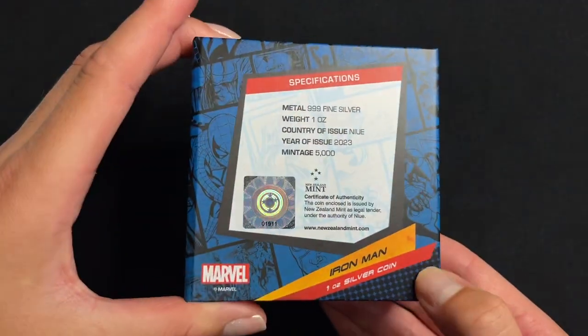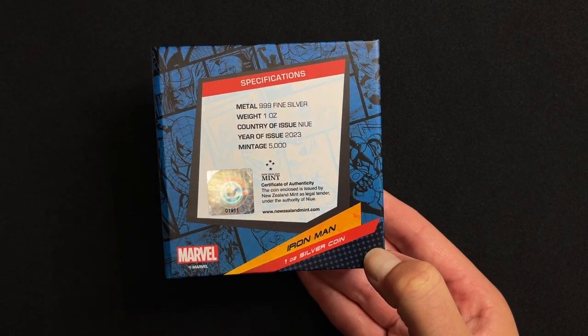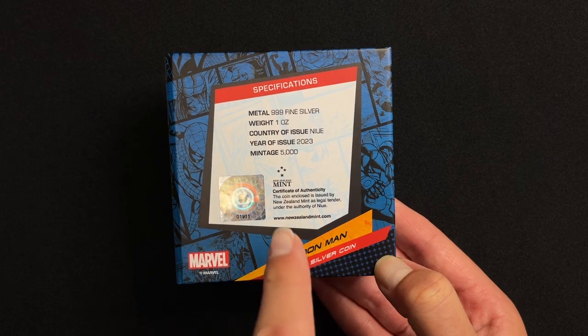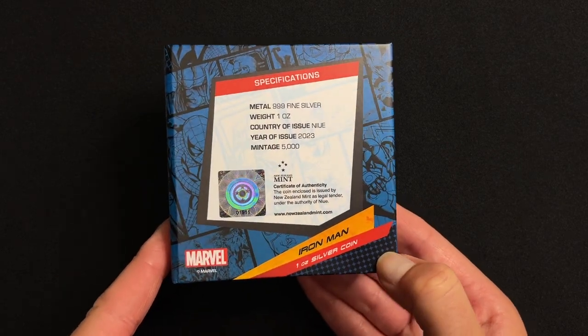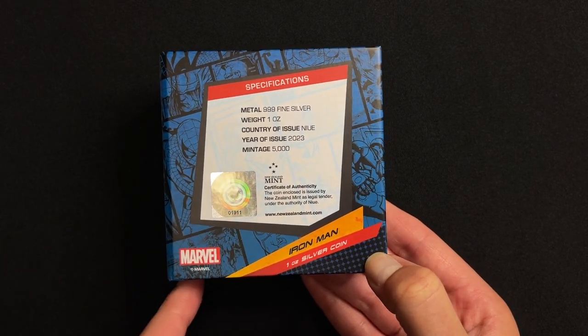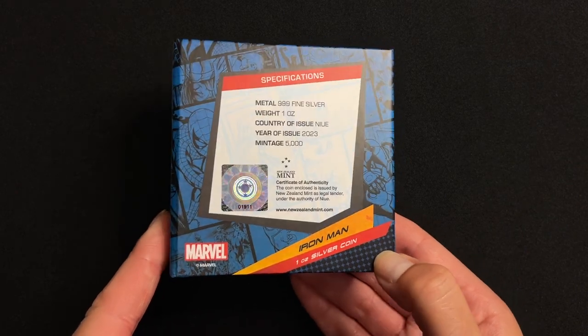If you turn to the back you've got the specifications — this confirms it's one ounce of 999 fine silver, the year of issue being 2023, and the limited mintage is just 5,000 coins. You've got a certificate of authenticity there and the sticker shows the coin's unique number in that mintage.